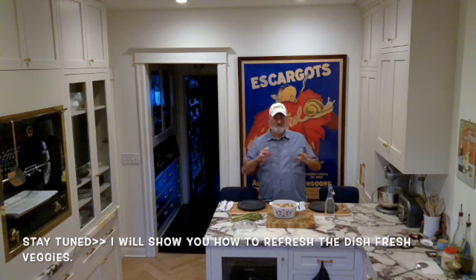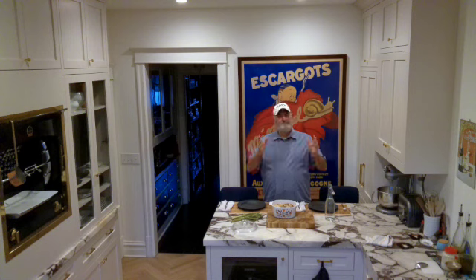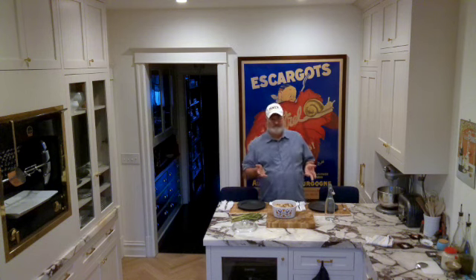She asked me — she saw my videos where I did chicken rotisserie with rice, and she said: if you have leftovers, what do you do with that? How do you reheat it? Because when I reheat it, it's dry. The rice dries out.